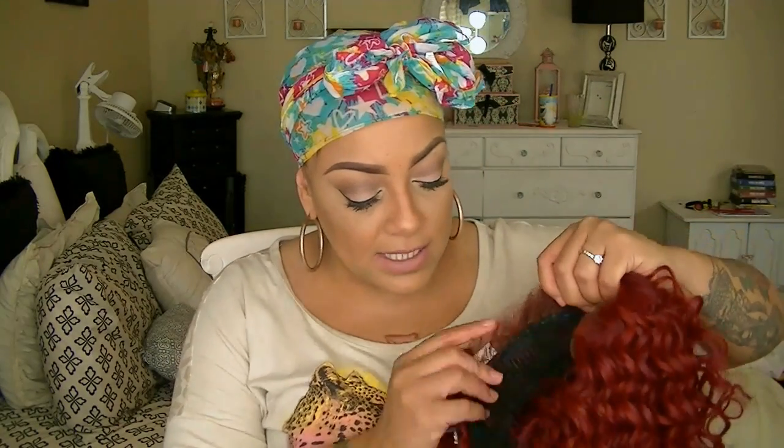It is a lace front. It does have the combs in the temples and the adjustable strap and the comb in the back. There is no part, so I already went ahead and put a part in.